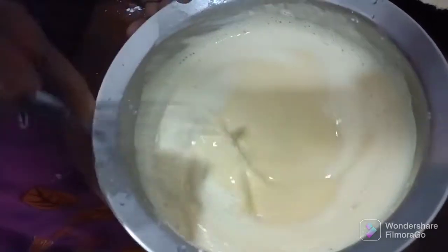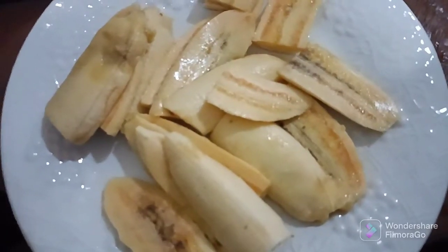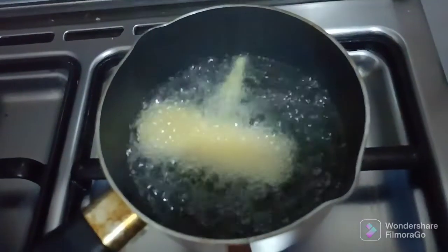You will have to cut it to the bottom of the bowl. Now take a slice.